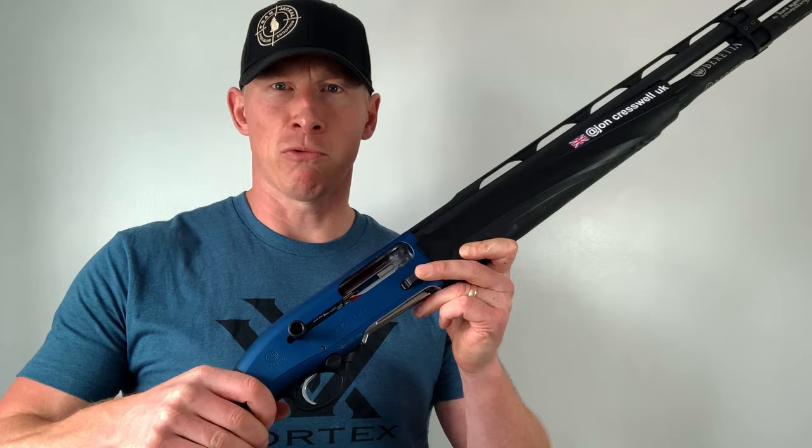Thank you so much for watching part two of my Beretta 1301 Comp Pro User Guide. I really hope you enjoyed the video and found it useful. If you did like it, don't forget to hit that like button, subscribe, and share this video with your friends. Thank you so much.